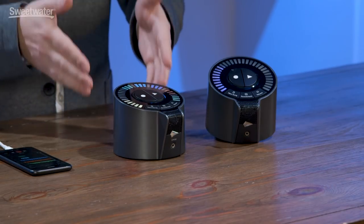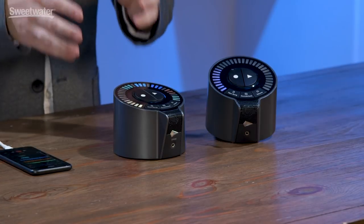Hi, I'm Matt Hines. I'm a product manager with iZotope and I'm incredibly excited to be here with you today at Sweetwater, talking about iZotope's first ever hardware product, Spire Studio.